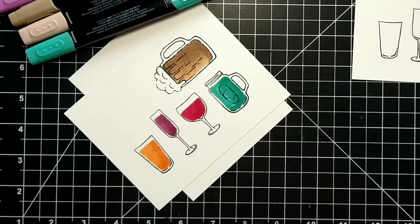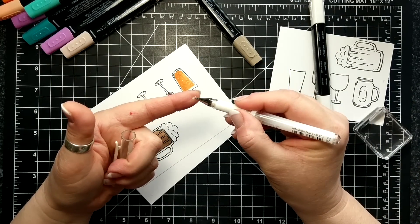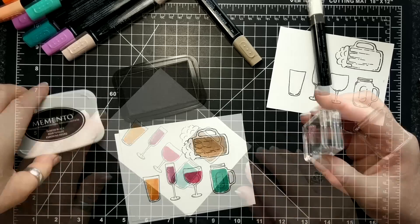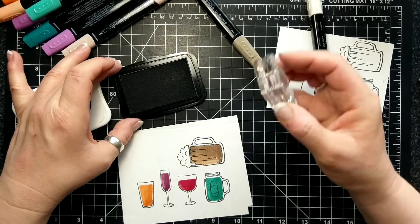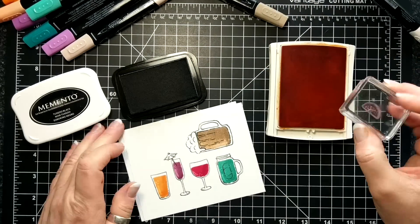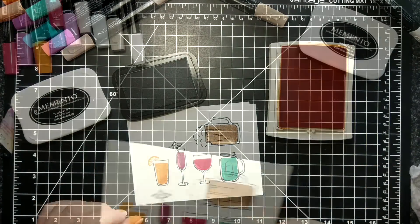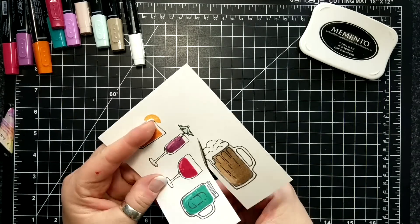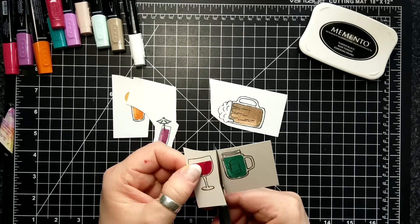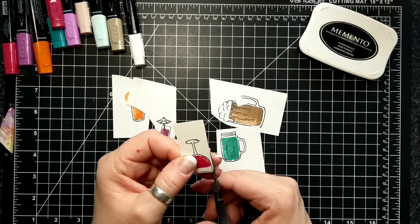Just to make it look like there's liquid in there, I used a Uni-ball Signo broad pigment white ink pen. You can get it at Michael's — Stampin' Up! used to sell it. It's really good for removing some of the bleeding marks and creating white froth on the root beer. I like to draw a line and then a couple of dots to make it look like shiny glass liquid. It just adds to it.